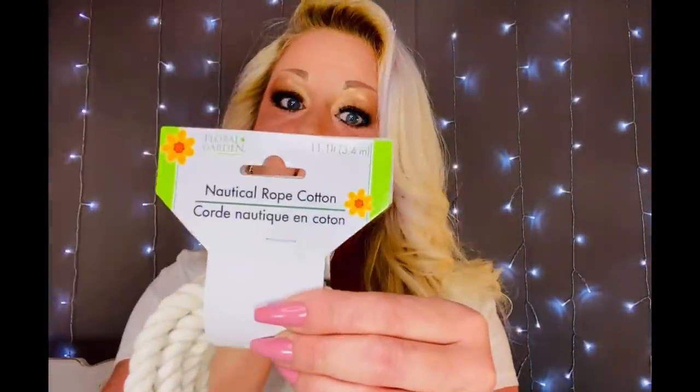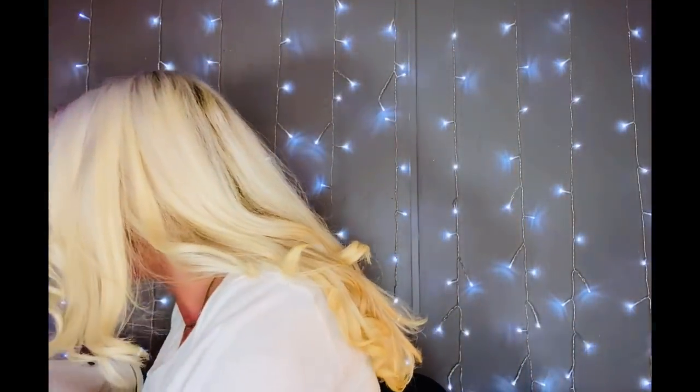It's a little bit smaller around — not as thick — but not that much of a difference. For a dollar you're getting 11 feet, which is a pretty good deal. I actually picked up four of them just to have in my stash. I don't have a specific DIY in mind right this minute, but for a dollar I felt like it was something I definitely wanted to have on hand.